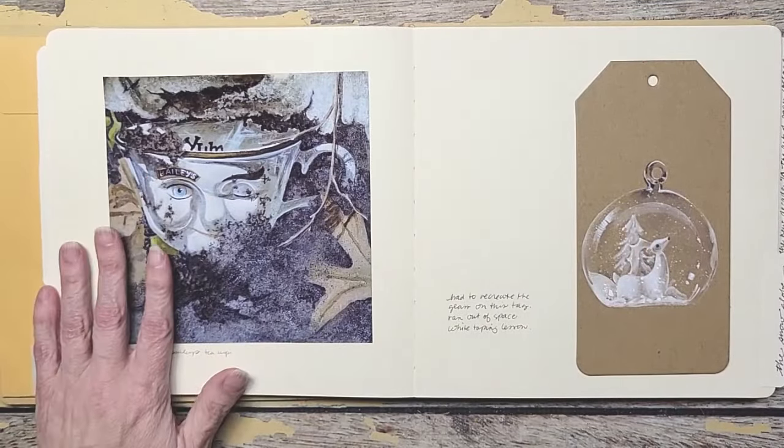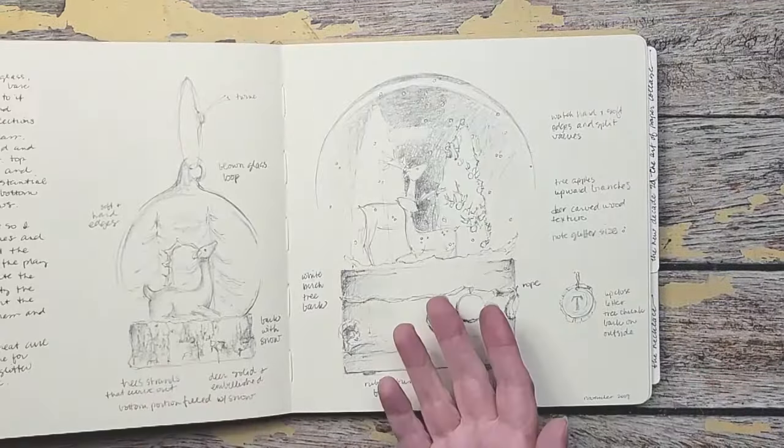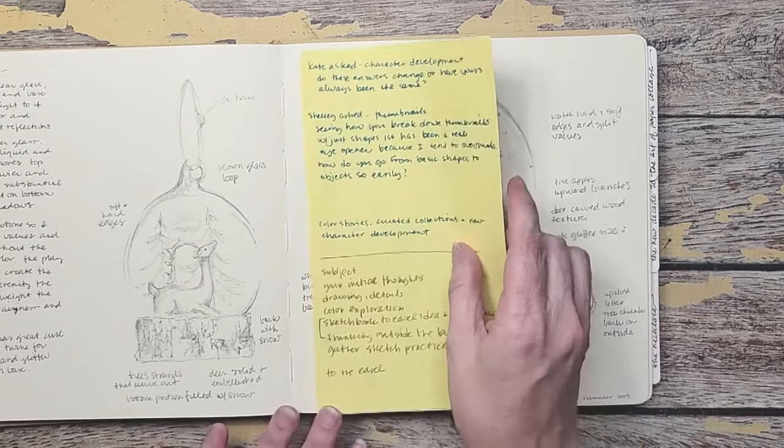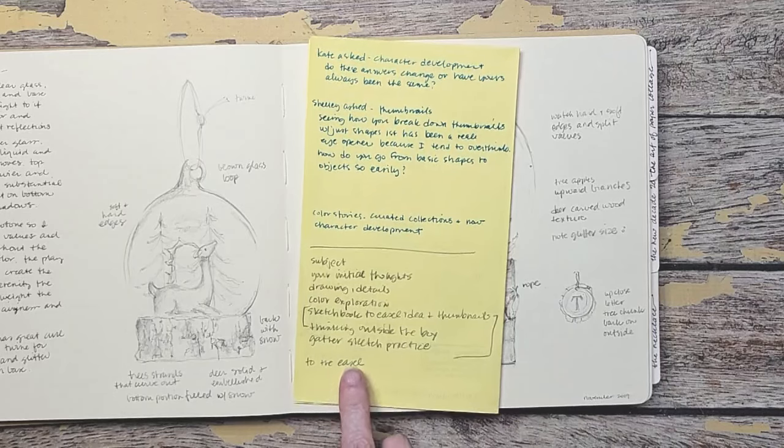In each of these, I do paint this piece with you. Whether you do it or not is up to you, but it's a painting demonstration on how I create things throughout this course. So this entire book is done like that. Each month: we pick a subject, write initial thoughts, do some drawing or details of something that intrigued you, explore color, think outside the box with thumbnails, gather sketch practice using magazines, and then sketchbook to easel — working it out and getting it ready to paint. Then we go to the easel to actually paint it.